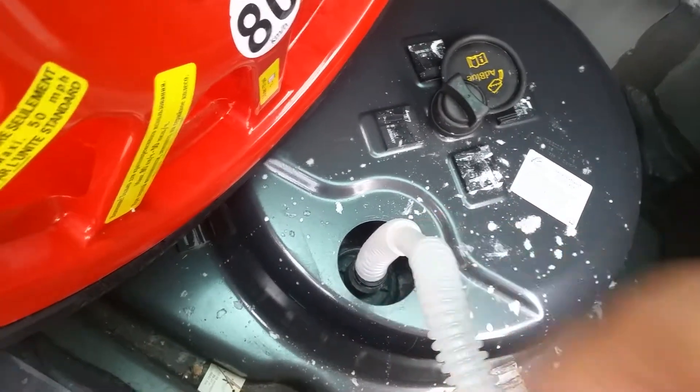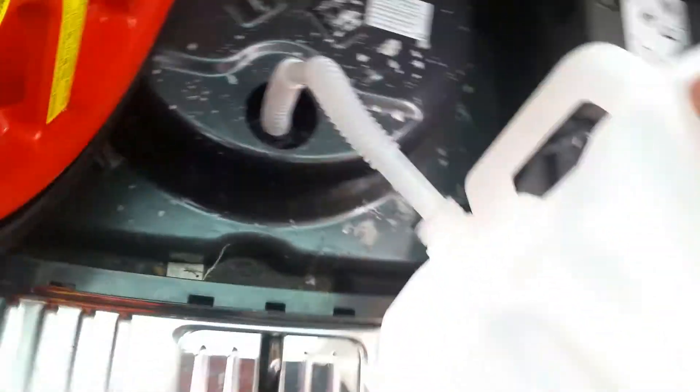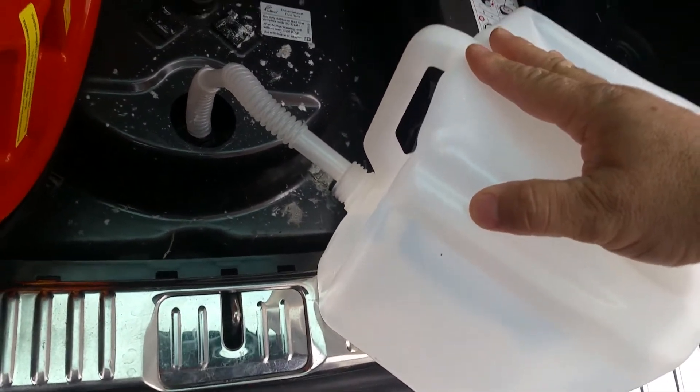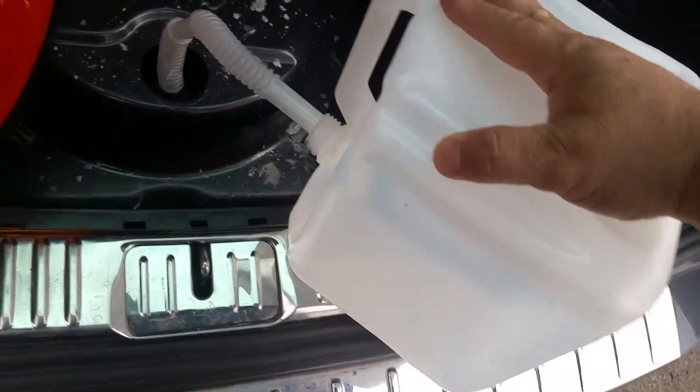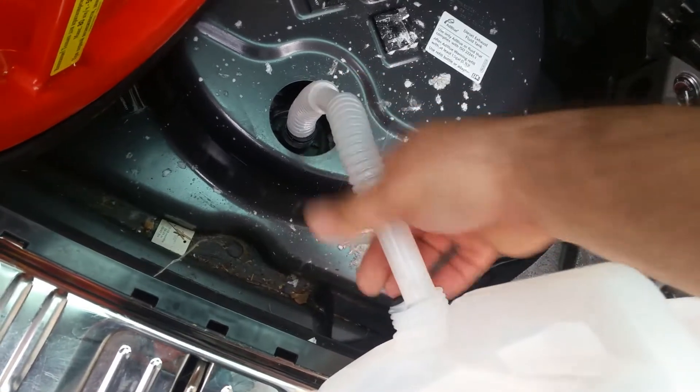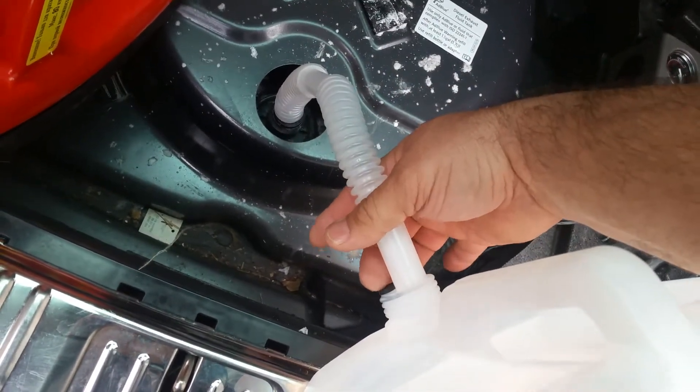This couple-of-gallons jug is pretty heavy. It came in a box from Walmart and is about ten bucks. You have to screw on this funny little funnel hose that has an air intake on it.